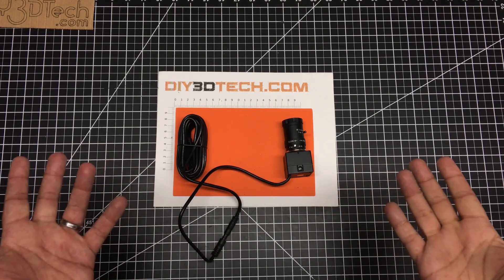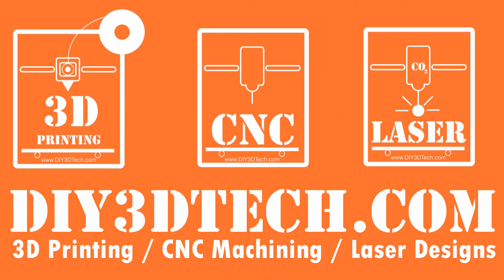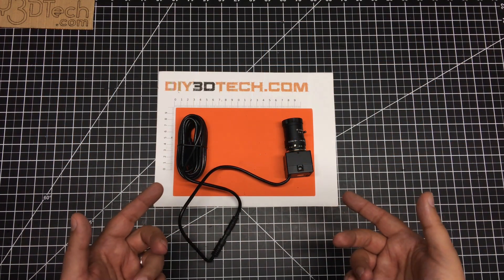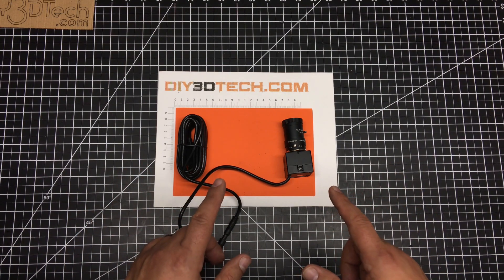I'm improving my image and maybe you should too. Welcome to this episode of DIY3Dtech.com. In this episode of Shop Talk, I want to share with you this camera I picked up.